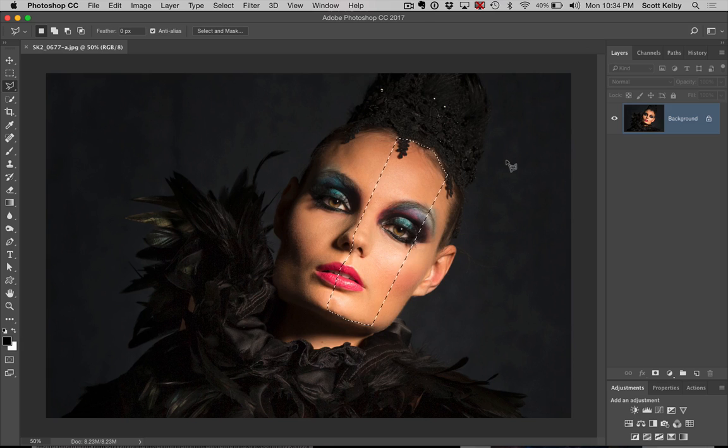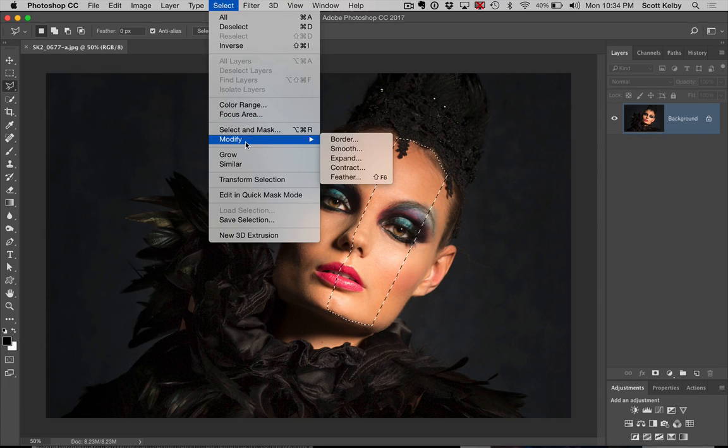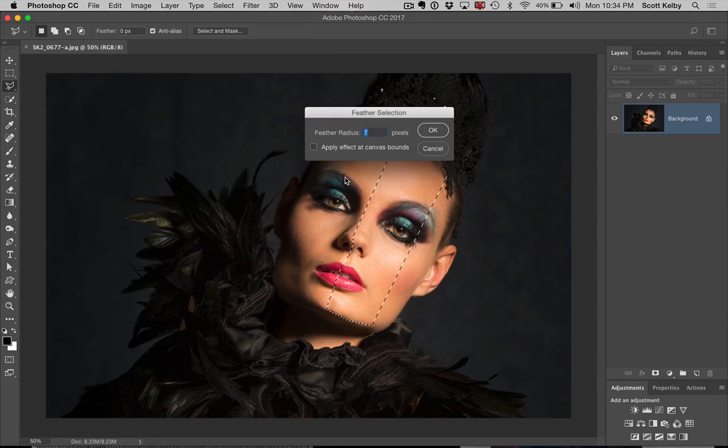Now we have to soften the edges up or it will look too funky. I looked at the photos they showed from the Profoto, and they had a little bit of feathering — the edges were not real hard, not real soft. So I'm going to go with about a seven. I'll go under the Select menu, under Modify to Feather, and choose just seven, which is a small amount. If it's not enough, we'll go back and do 10. This is not that high resolution of an image.